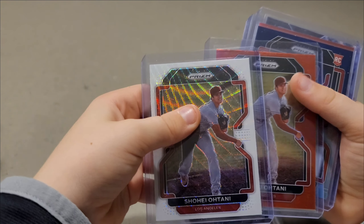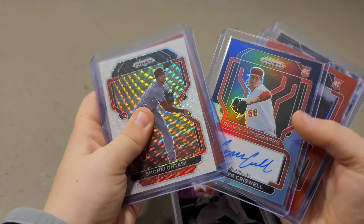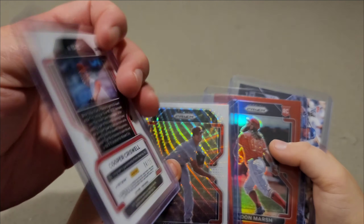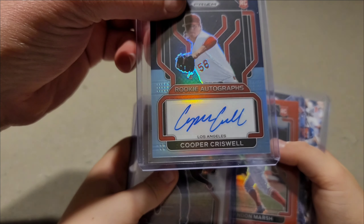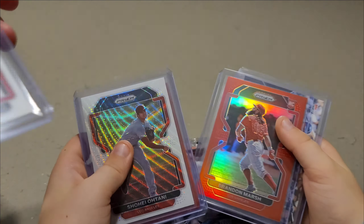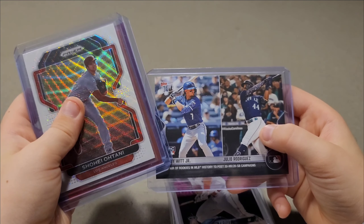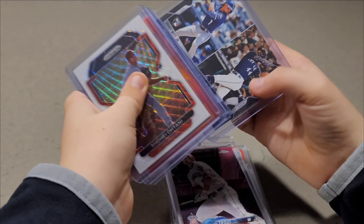Another Shohei Ohtani Prizm from this year. Then a Cooper Criswell auto — and that's the Carolina blue parallel, which is one in 12 boxes for hot boxes in Prizm. This one is numbered 4 out of 25! That is awesome — Cooper Criswell rookie card auto numbered 4 out of 25. And then we have Brandon Marsh, Bobby Witt Jr., and Julio Rodriguez.